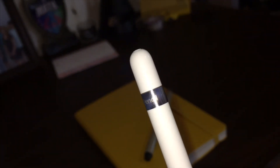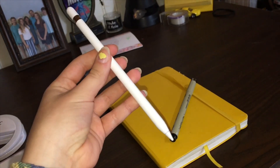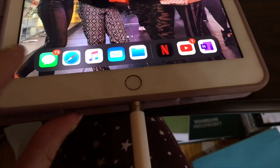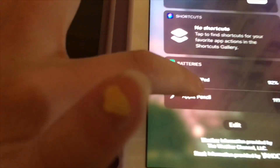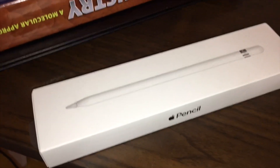The tip actually comes off and there's the pencil as a whole. This end of the pencil just plugs right into your iPad and it'll charge right up — it actually charges so fast. It's nice to see the battery right there on your widget screen.